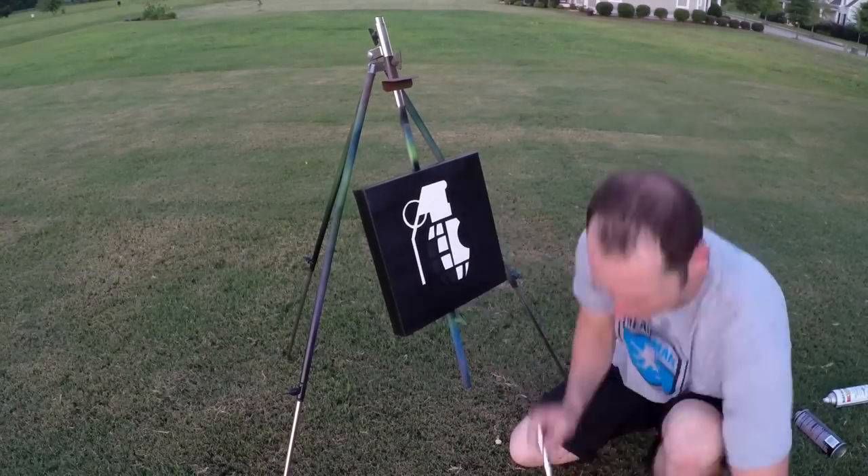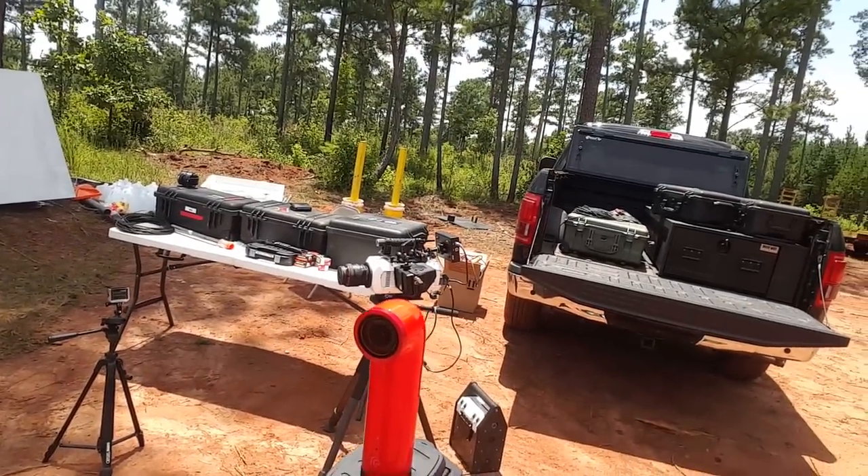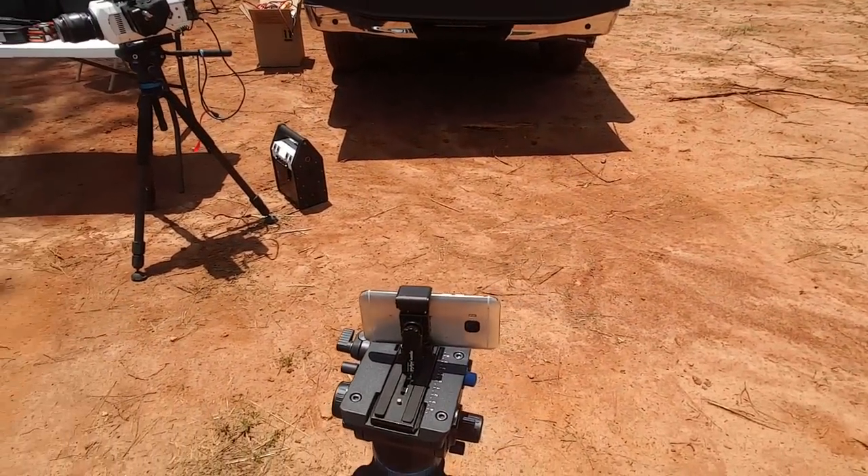I am drenched in sweat here in beautiful Alabama. It's 100 degrees, 100% humidity out here, and nobody wanted to work with me today — so I'm a one man crew. I've got the HTC Re to do some time lapse and the HTC One M9 down there, with the oops protection on it because I'm going to be doing some explosions out here, just in case something happens.